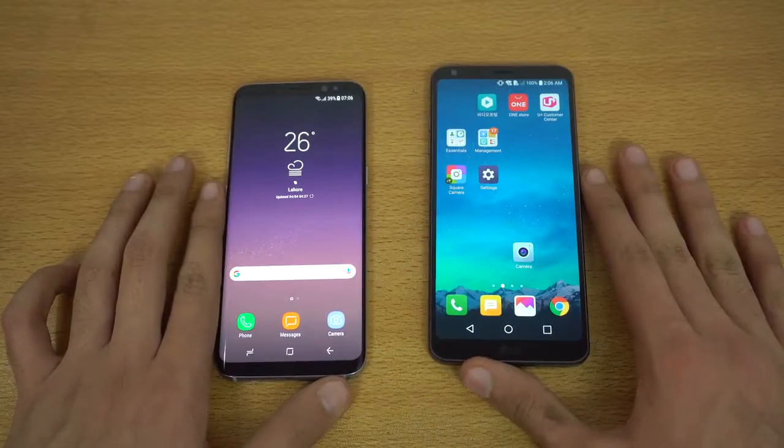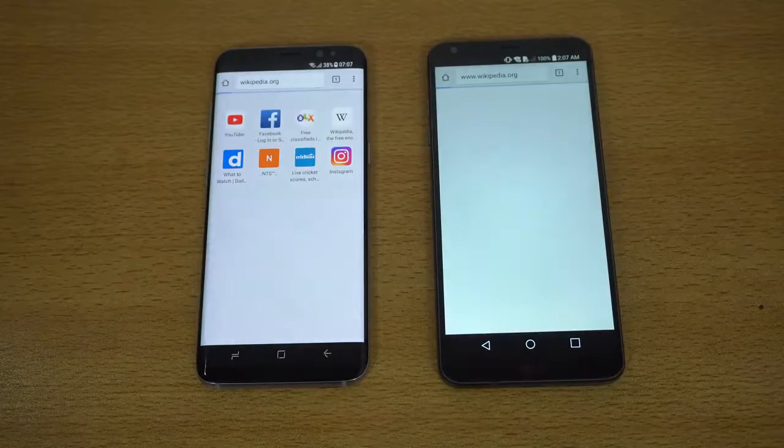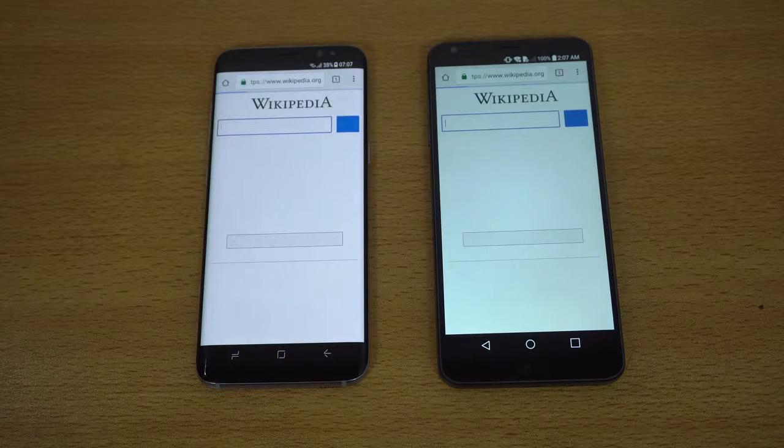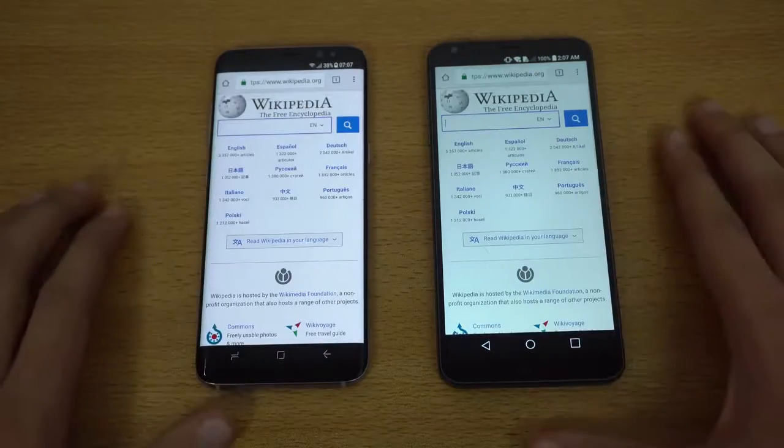Let's get right into the browser war. The first website will be wikipedia.org — the LG G6 is done first, followed by the Galaxy S8. Nice comeback there by the LG G6 in the browsing war. Scrolling and everything looks pretty smooth.